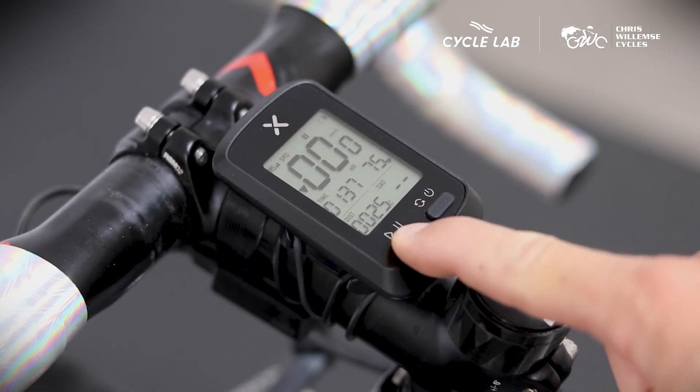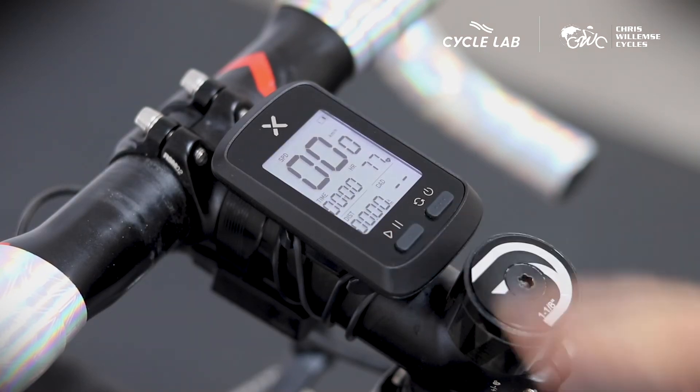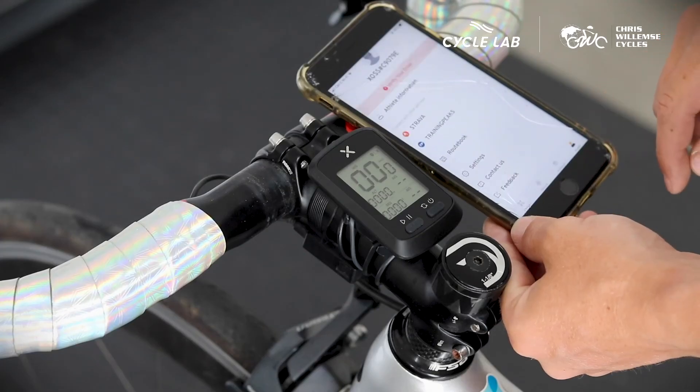Once you've completed a workout, to reset the computer and save your workout, you're going to hold in the start and pause button. It will connect to the app on your phone, and it will then centralize those workouts and send them to any third-party apps that your app is connected to.